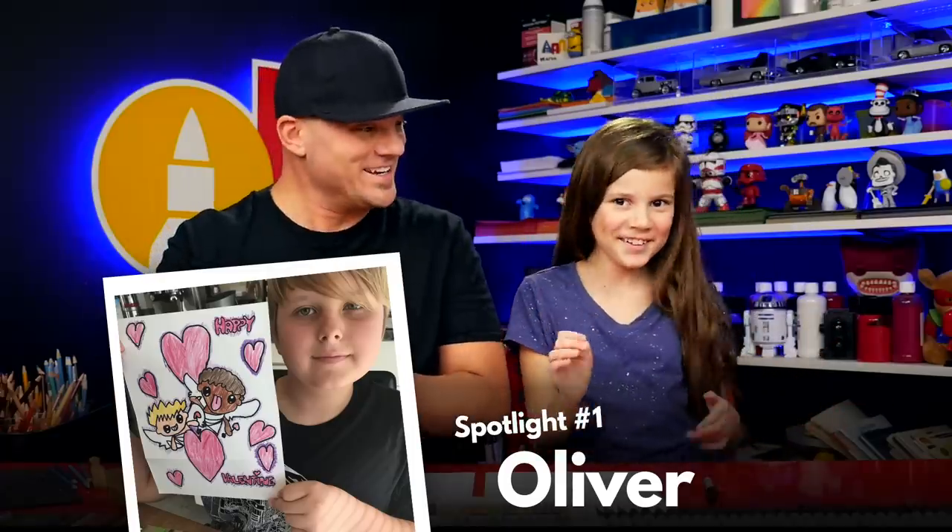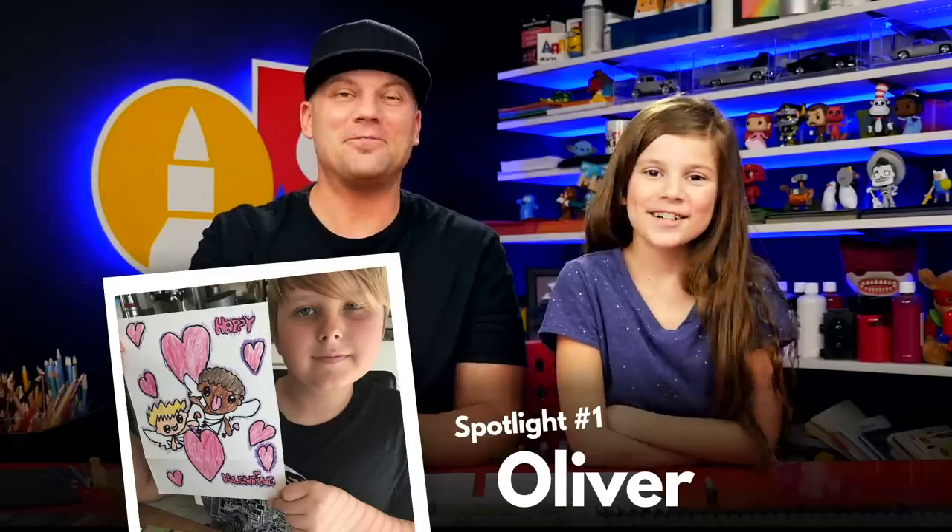Hey art friends, it's Monday and today we're going to be drawing a box of chocolates, but we're also during the lesson going to be announcing all of the lucky spotlight winners. They're just going to pop up during the lesson. So be sure to follow along with us and also keep an eye out for all of the spotlight winners.